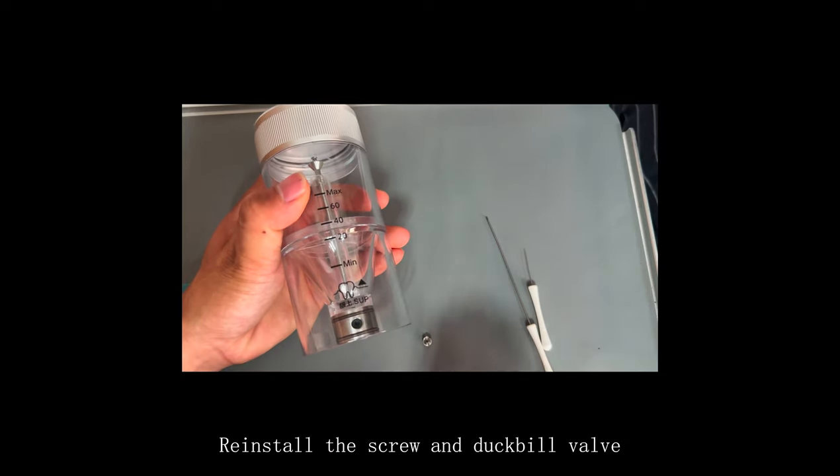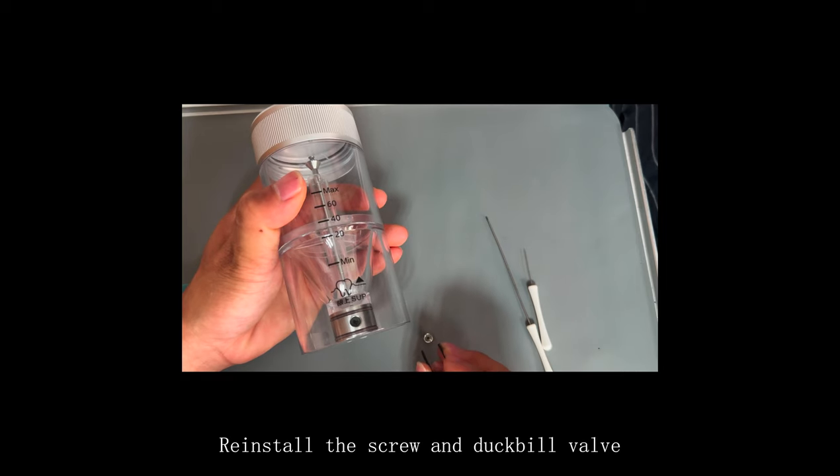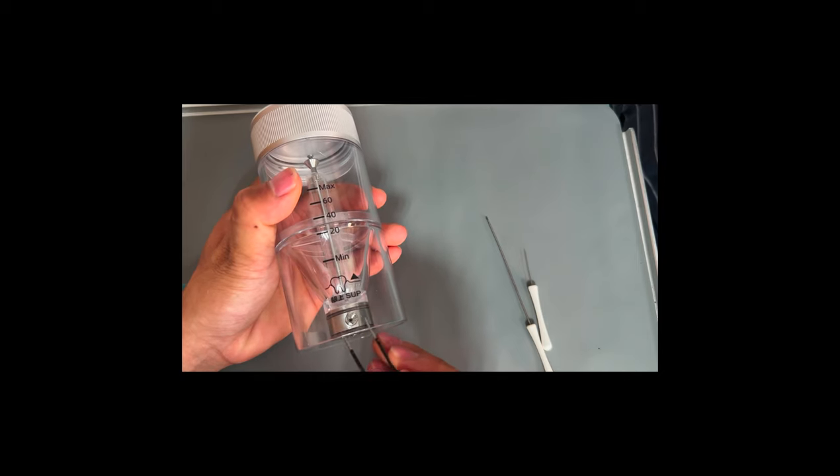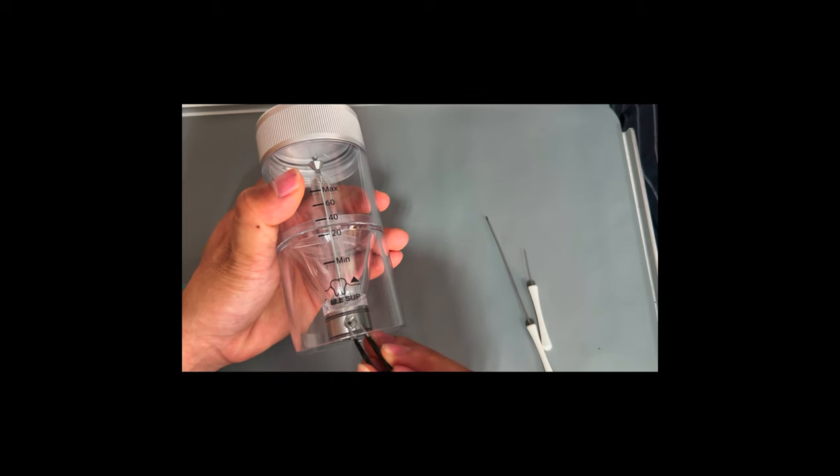Reinstall the screw and duck-bill valve.